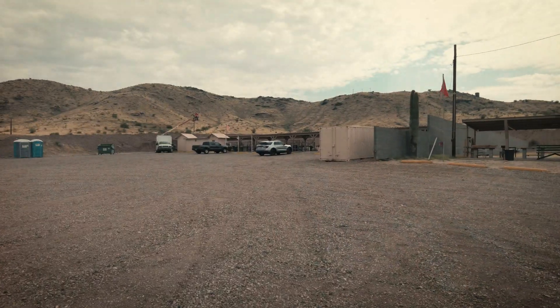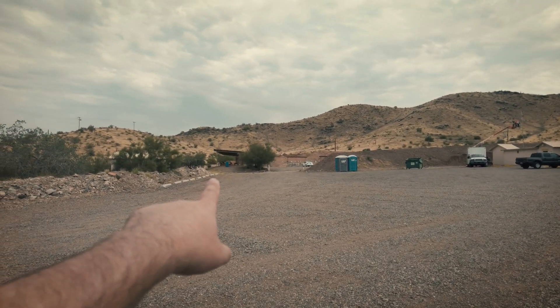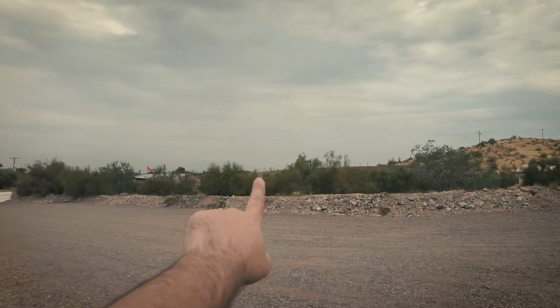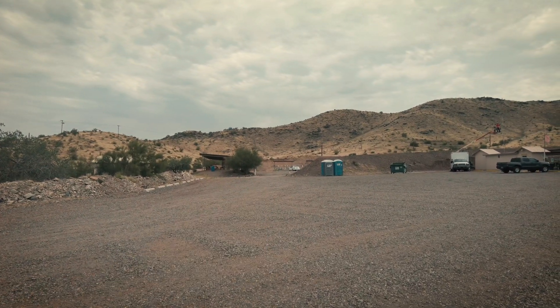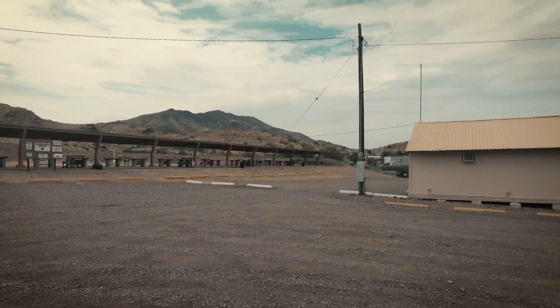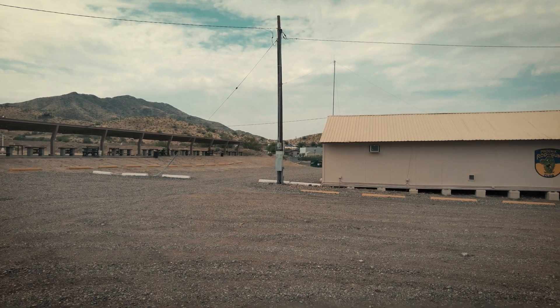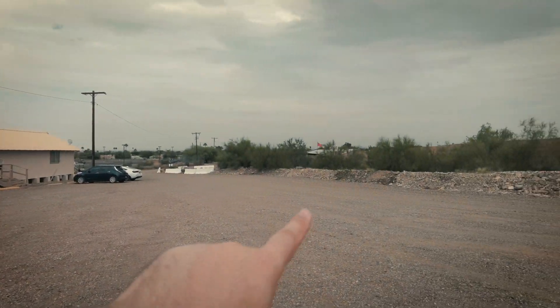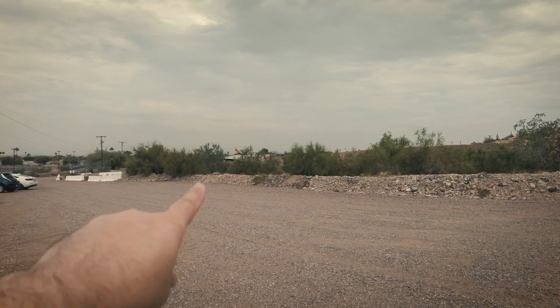We're out here at the Phoenix Rod and Gun Club, my favorite place to hang out — awesome place here in the Phoenix area. They got a 200 yard range, 100 yard is up that way, and even 500 yard. They got a tack bay, a steel bay, a regular range, small bore, and around the corner they have another tack bay where they do steel competitions. Over here is where they do pistol and bullseye competitions. All kinds of fun out here.